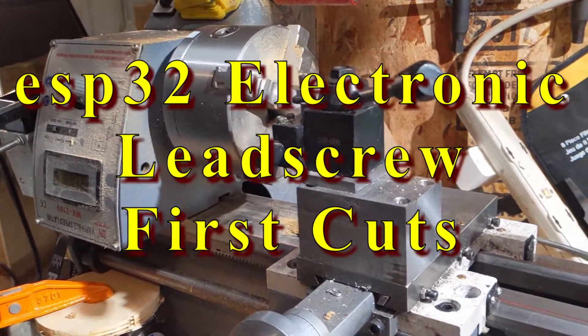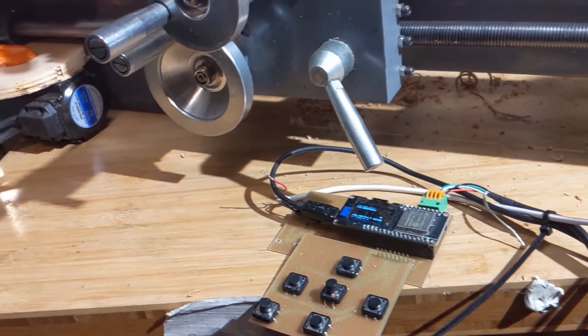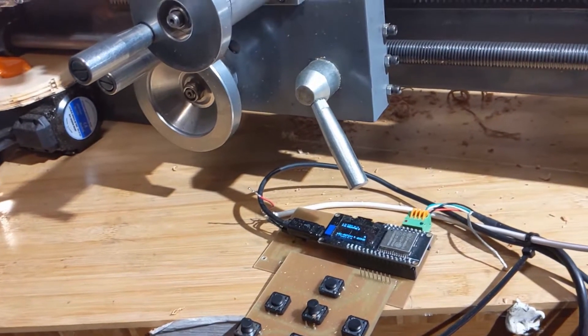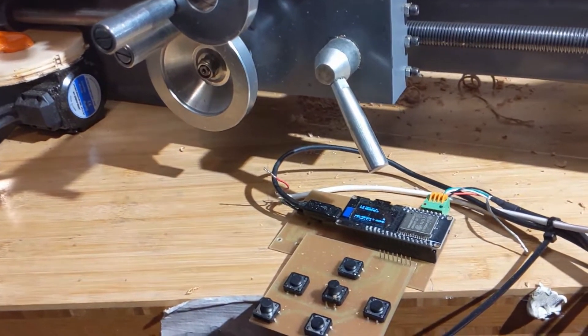Hey there internet! Today I'd like to show you a project that I've been working on for two years that I finally got around to getting functional.